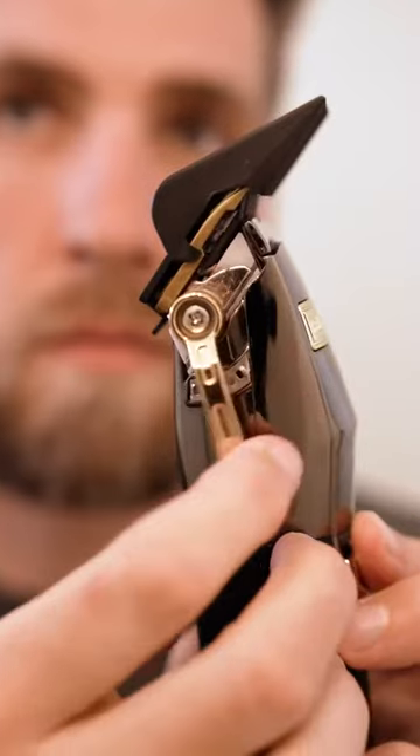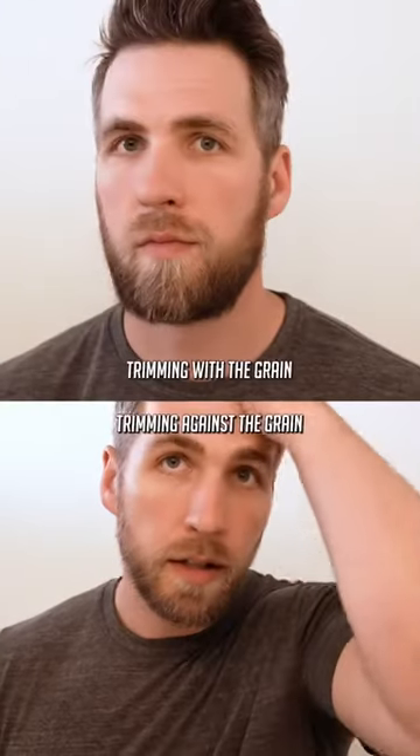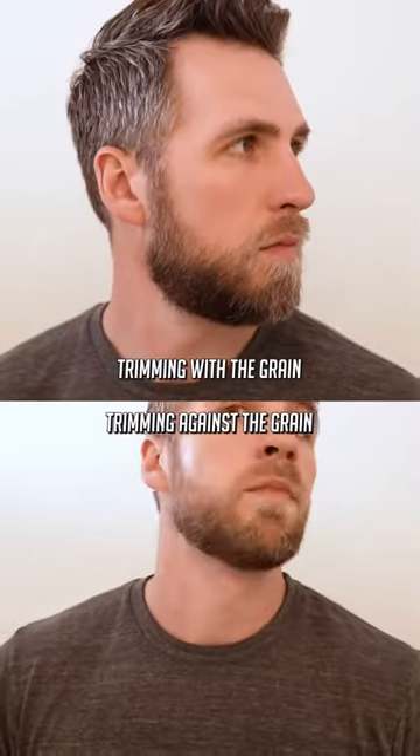If you want to touch up just the flyaways to keep everything kind of the same length, you can take your trimmer on a guard that is much longer than your beard and just go with the grain — but do not go against the grain. If you do go against the grain, you're going to take off way more beard than you want to and you're going to have to start probably about a month back.